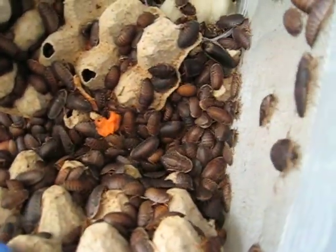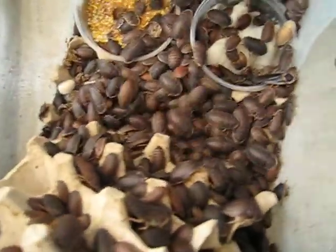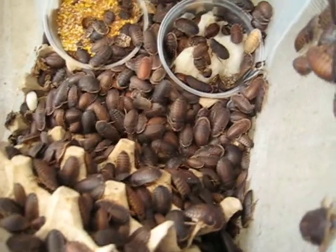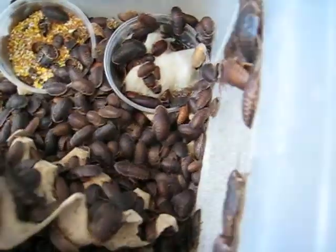It is pretty much time to put them in a large container to grow. It does not take them very long to grow this large. With the right temperature and the right food, it goes pretty fast.